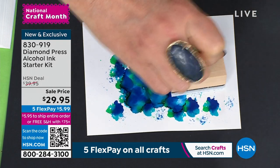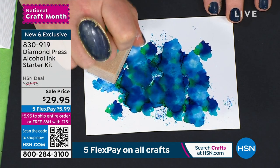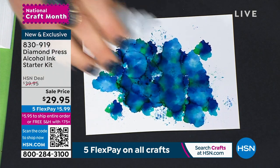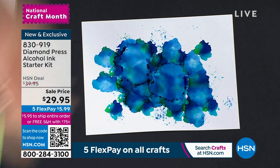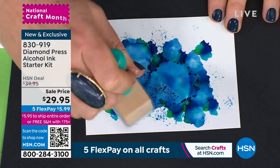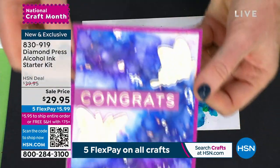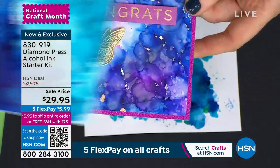Sometimes they send me finished samples and I can recreate them. The beauty of alcohol ink is you can't recreate it exactly because every creation is different — you just keep adding to it. I could add a couple drops of alcohol and look at the movement. Look at how gorgeous this is. You're creating these amazing watercolor-like effects. You get the dauber, you get the felt, and then you can daub and move it around on the paper. You're creating finished projects like this — absolutely stunning.